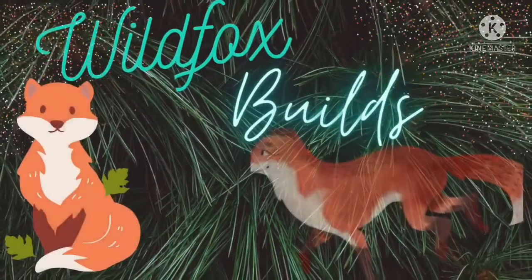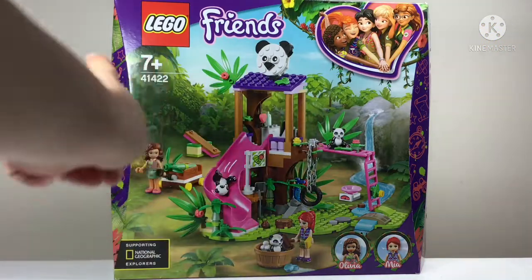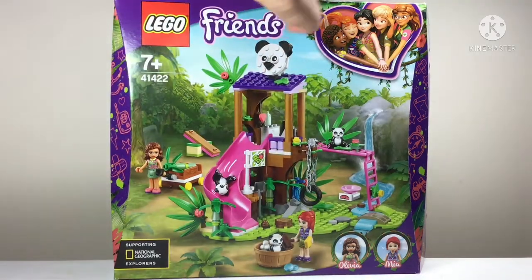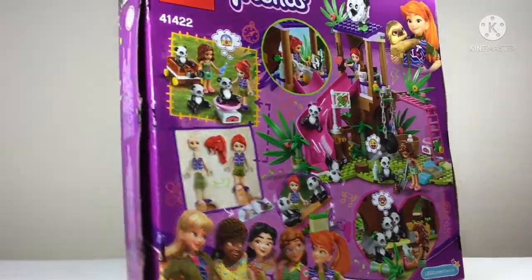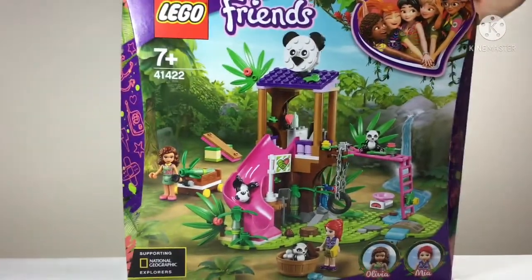Hello and welcome to Wild Fox Builds. Today I am building the LEGO Friends Panda Jungle Tree House, set 41422. This set was released in 2020 - it's probably retired soon if not already retired, but you can find that out in the brick facts in the description.